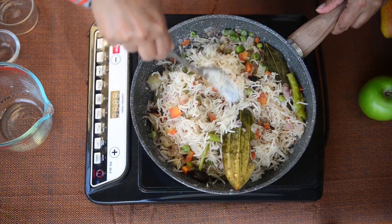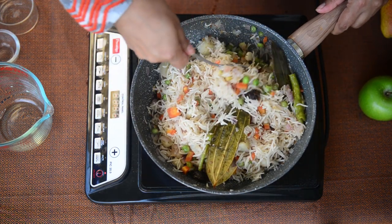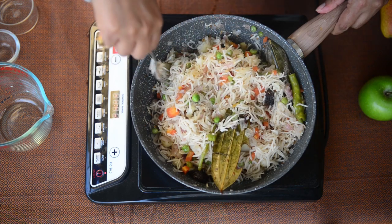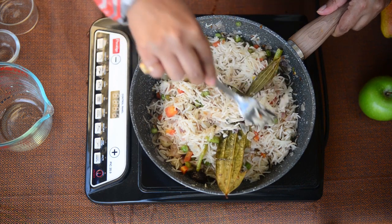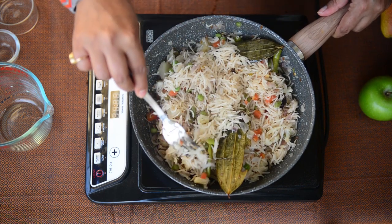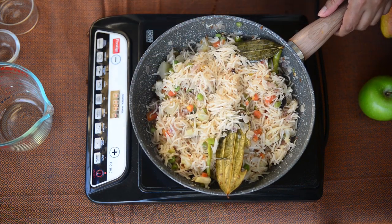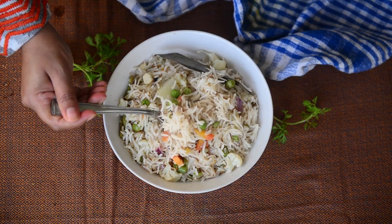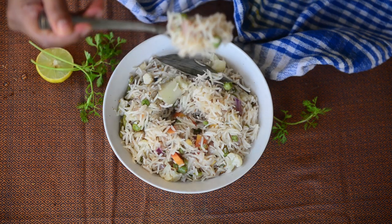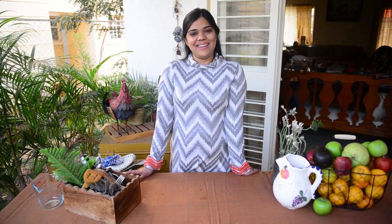Now serve this vegetable pulao with a raita of your choice. I have just shared a pineapple raita recipe on the channel so have a look. There are other raita recipes on the blog as well so you can decide which raita you want to make and serve with this pulao. I hope you all liked this simple recipe to make veg pulao. If you did, do not forget to like, share and subscribe to my YouTube channel. See you all very soon with a new recipe — till then, bye bye!